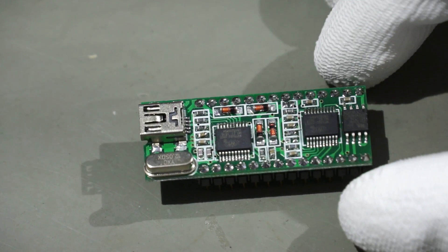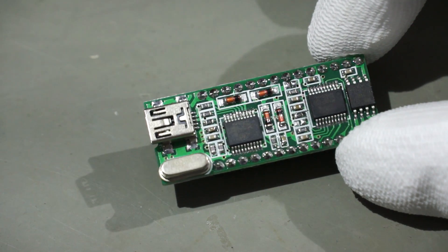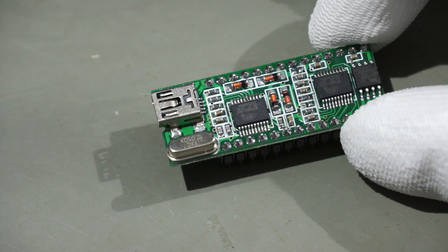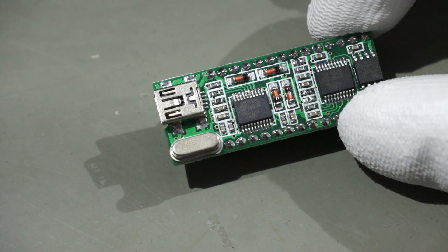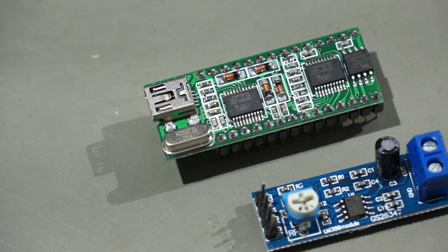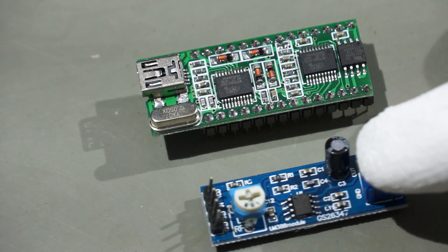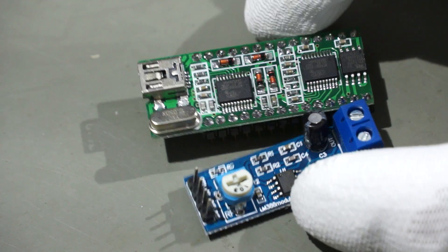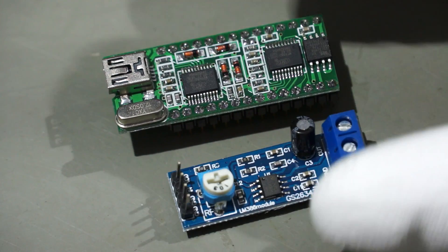Next, here we have a WT588D voice module. You can load a few MP3 files onto it and then remotely control it from the Arduino or from the ESP, so your microcontroller can get voice output. Now you also know why I ordered those amplifiers — if I have this module plus a small amplifier, I can drive a loudspeaker. You might see one project using this device. It's from Banggood.